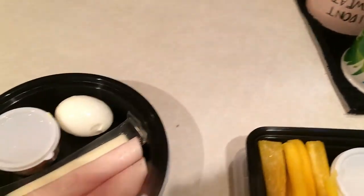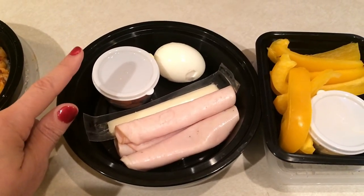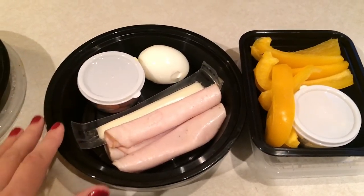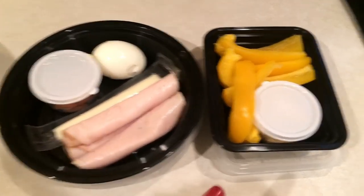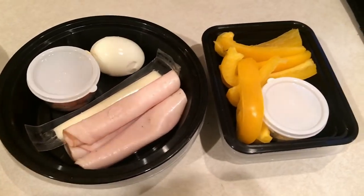For snacks today — yesterday I actually didn't eat the lunch meat or the almonds, I wasn't very hungry, so I just had the hard-boiled egg and the cheese. I brought back the lunch meat and almonds. So here is a snack, and then I have my bell pepper and hummus. These will be snacks for today.